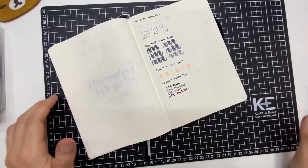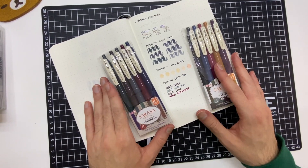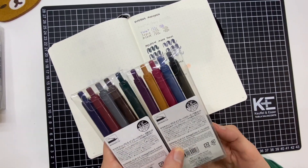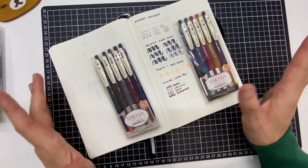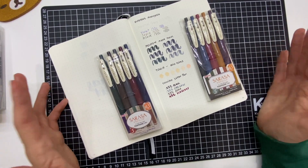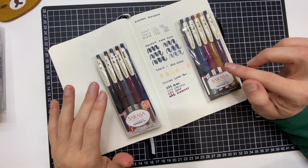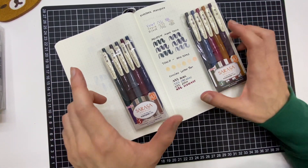Por último, lo que pedí también fueron el set de Zebra Sarasa de la línea Vintage. Lo pedí porque los colores me parecen súper bonitos, son distintos a lo que estamos acostumbrados en escritura. Los había visto desde hace un buen tiempo, casi recién salió la línea, los vi en la tienda de JetPens, pero no tenía en ese momento otra cosa más que pedir y el envío salía muy caro. Ahora los pueden ya encontrar en distintas tiendas — yo los compré en la tienda de B-Letter Inc. en Instagram, pero también en Stationery Paul pueden encontrarlos y el envío es bastante económico.